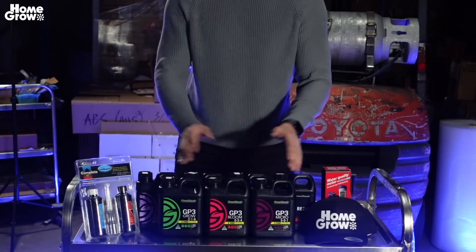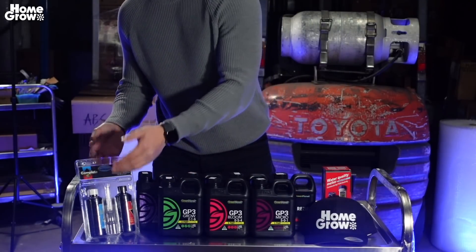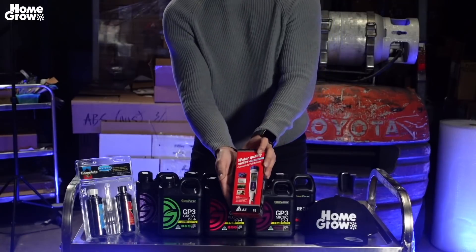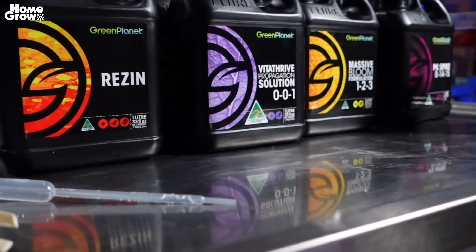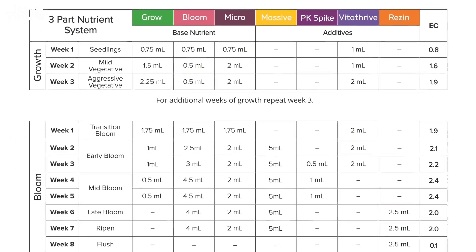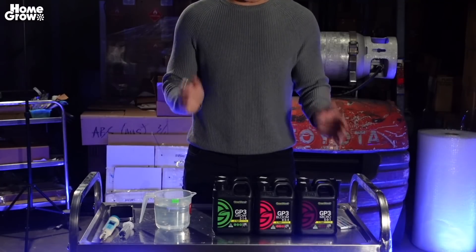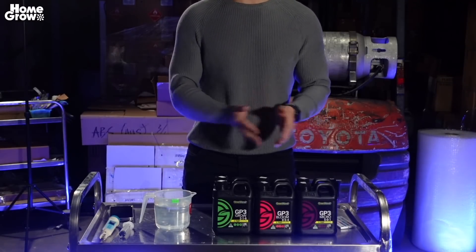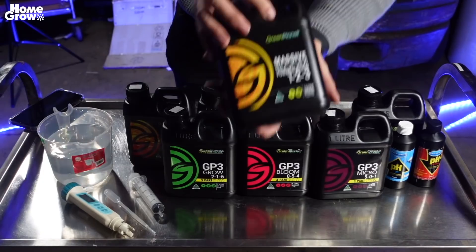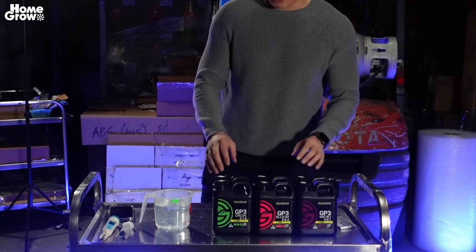We're going to show you guys how to grow your plants with these nutrients, and we're also going to go through today how you're going to test your pH, and change and monitor the pH levels. We're going to show you how to do it with this test meter over here. We're going to be following the GP3 feed chart — link is in the description, and I'll pop it on the screen. We're doing week 3 specifically in the flowering stage, because it's the busiest week of your nutrient feed chart. That means you're going to use the GP3, but also the Massive, some PK Spike, and some VitaFrive as well.